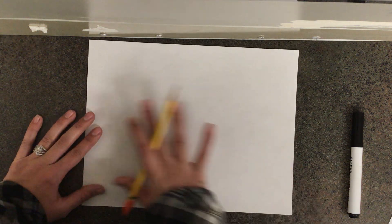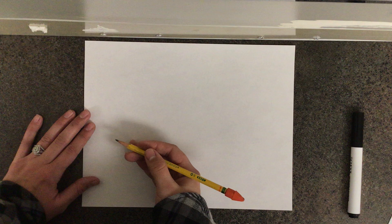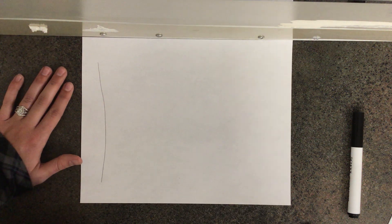The very first thing that you need to do is grab your paper and turn it the long way, side to side like this. Next, grab your pencil. We're going to start on the left side of our paper and draw a line that starts at the top and comes all the way down to the bottom, filling up almost your whole paper.